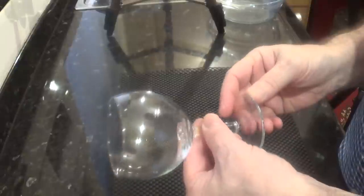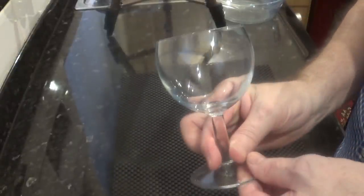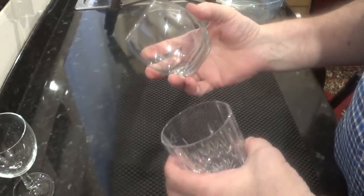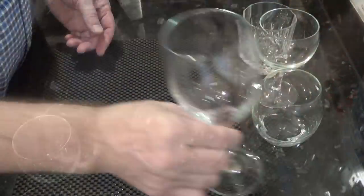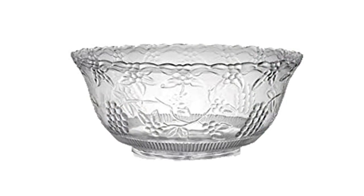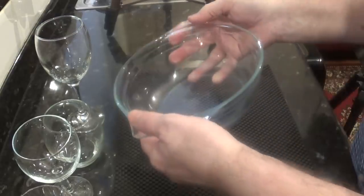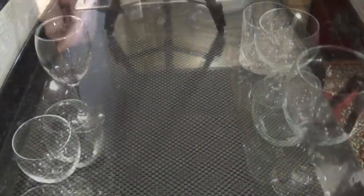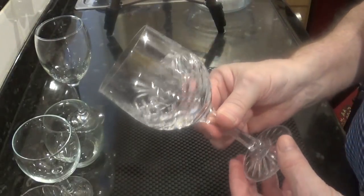I'll be making individual trifles, so here are some ideas for what you can make yours in. Any wine glass would be fine. You can use these tumblers too, or another larger wine glass. Or you can make one big trifle in a dedicated trifle bowl or even a simple glass casserole dish like this one. As this is a Christmas trifle, I'll be making mine in these fabulous crystal wine glasses.